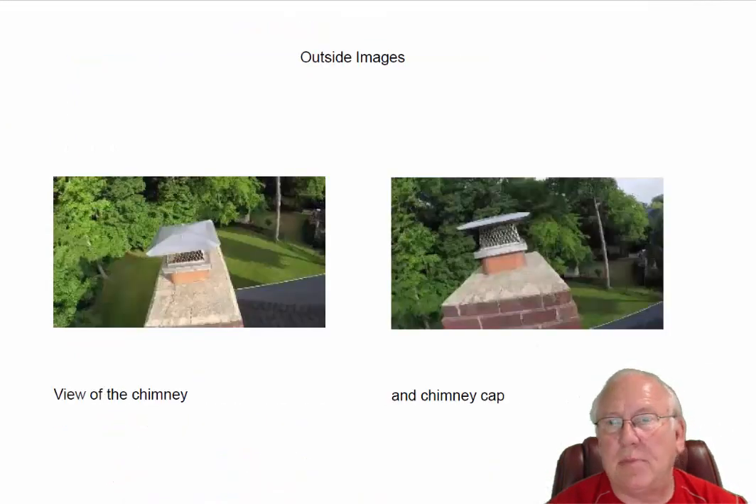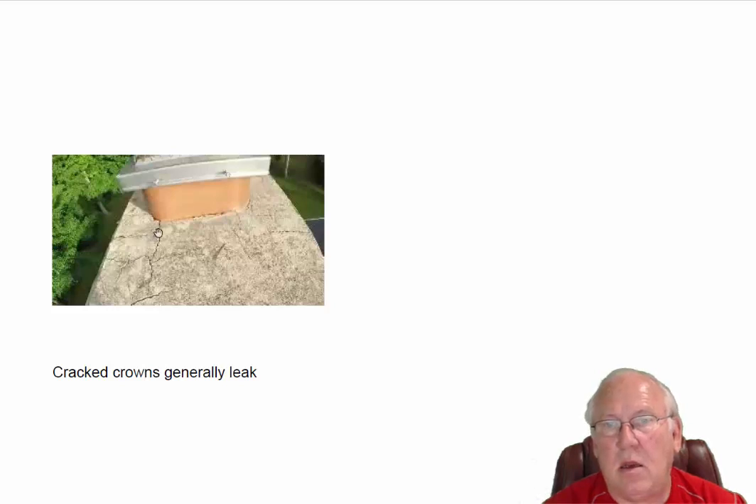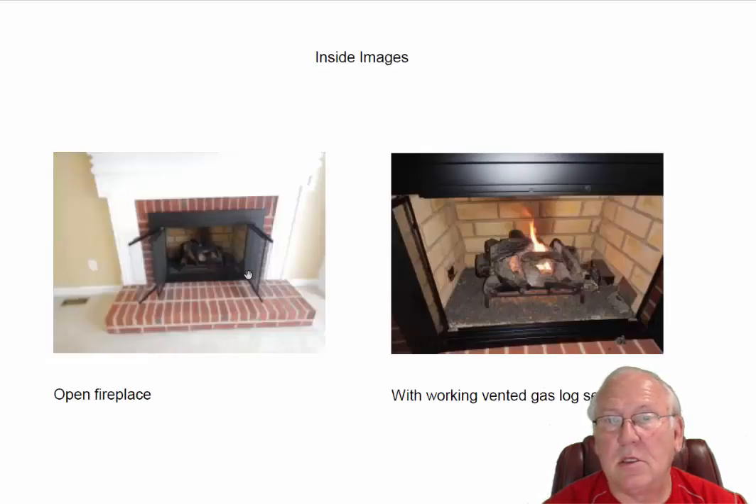Let's take a look at the tops of the chimney. We've got a stainless steel cap up here keeping the birds and the squirrels out. But we also have some cracks in the crown — let's see if we've got a closer shot of that. These cracks allow water to get down into the body of the chimney. No doubt this is a leaky crown and it needs to be re-poured, and I'm giving you a price on doing that.